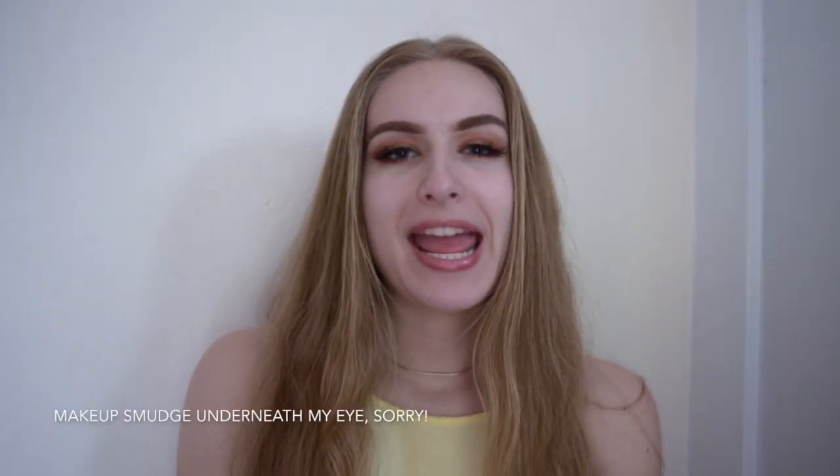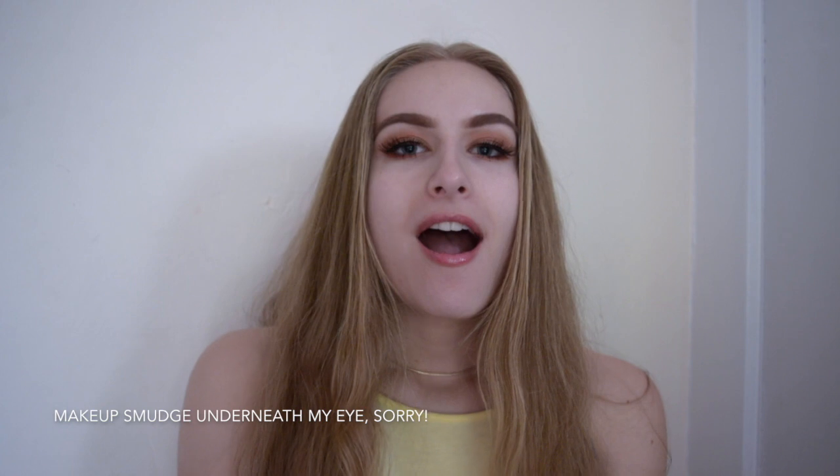Hey guys, my name is Kate and if you're new to my channel then you can hit the subscribe button to keep updated. So today I'm going to be doing a first impression on a new drugstore foundation that I picked up just today. I'm really excited because it says it's supposed to be dewy and illuminating. So if you guys want to see which foundation I picked up from the drugstore, just keep watching.